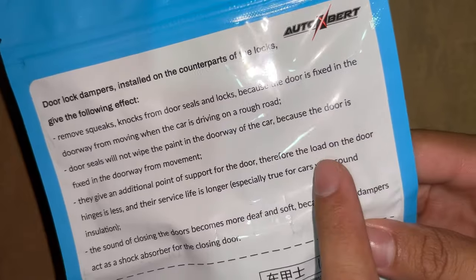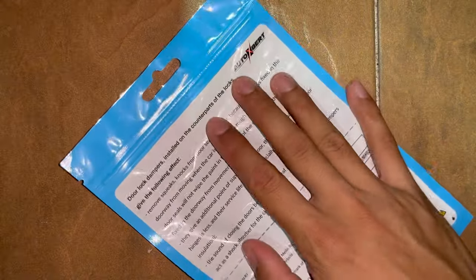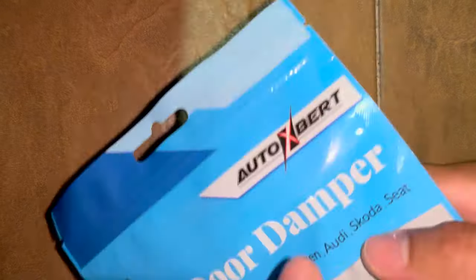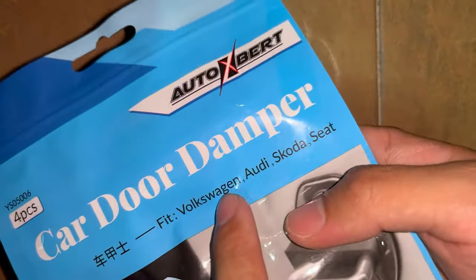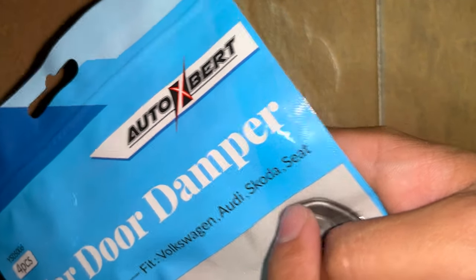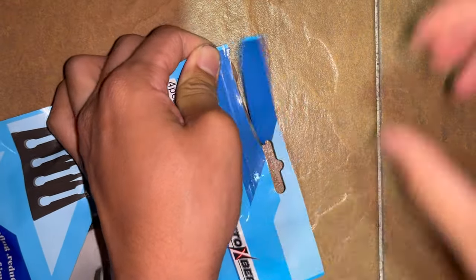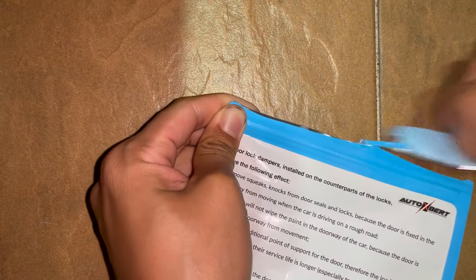They give an additional point of support for the door so the load is less. Let's give this a shot — I'm going to try it on my car. Hopefully it even fits because it's written for Volkswagen, Audi, Skoda, Seat — I'm not even sure if Seat is a car brand. Let's open this and see how they look like.